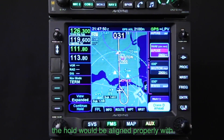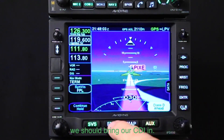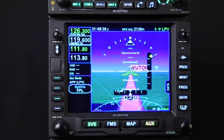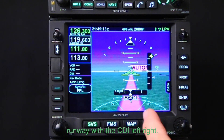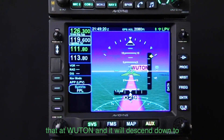When you exit the hold you will be aligned properly with the final approach course. Now as we get to APIXI we bring our CDIs in. We've passed APIXI and we're centered right on the centerline of the runway with the CDI left-right. We're below the glide path and will intercept that at WOOTEN, then descend down to the MDA.